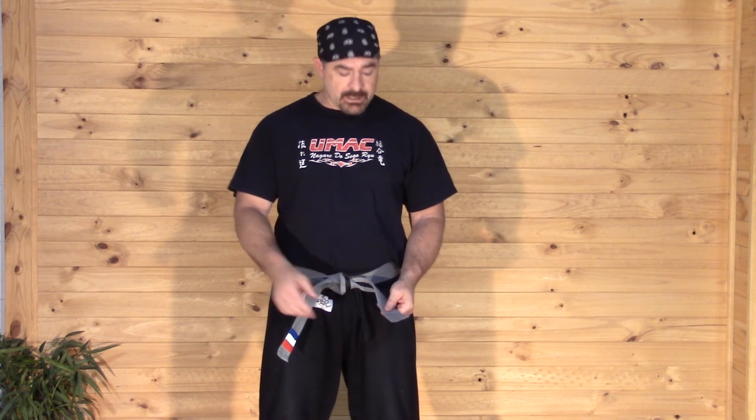You get two of each, and then when you're ready for testing, you get a black tip, which puts you on the testing list — all is good to go. Time to get a new belt. Hope this video helped you out. See you in class.